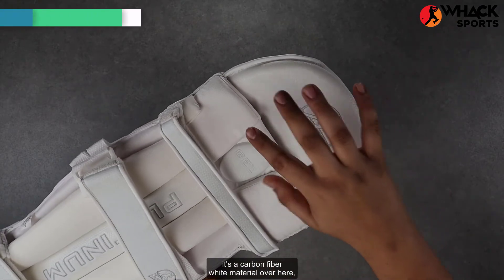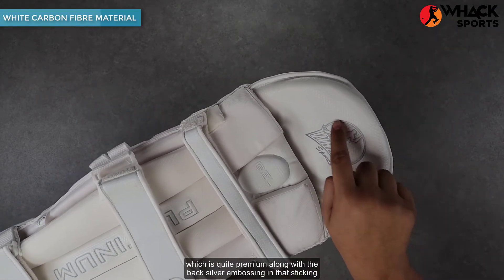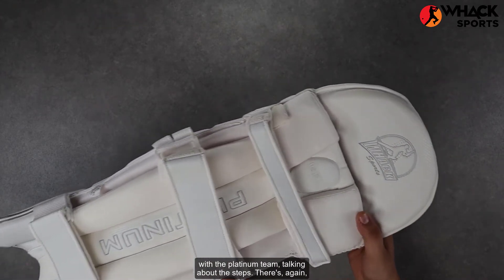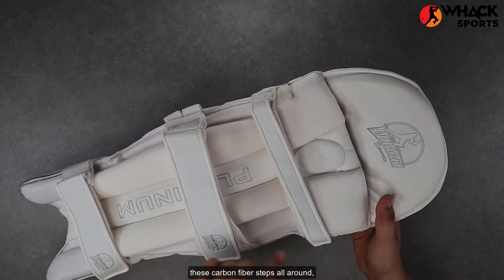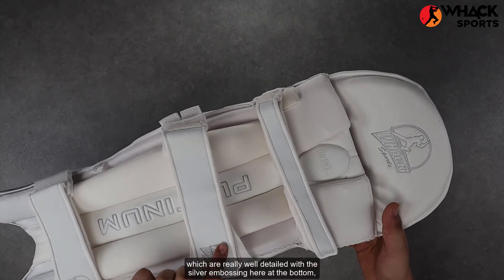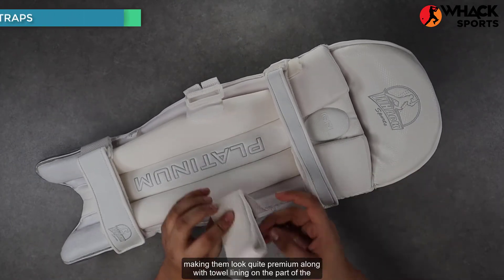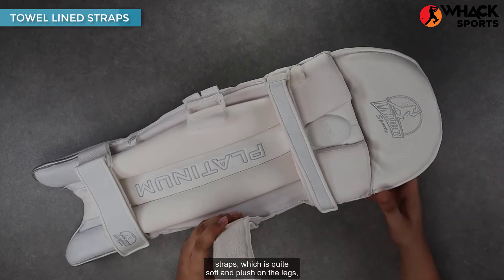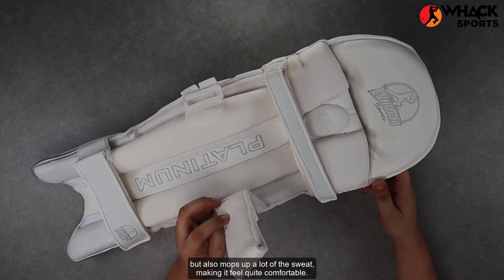At the top part, it's a carbon fiber white material, which is quite premium along with the back silver embossing, sticking with the platinum theme. Talking about the straps, there are carbon fiber straps all around, which are really well detailed with the silver embossing at the bottom, making them look quite premium, along with towel lining on the inner part of the straps, which is quite soft and plush on the legs but also mops up a lot of the sweat, making it feel quite comfortable.